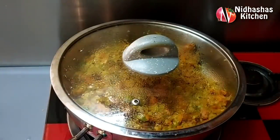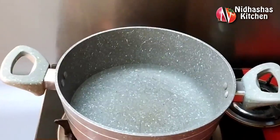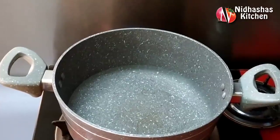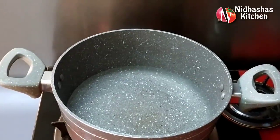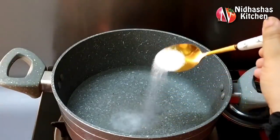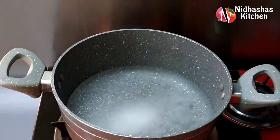I will set the flame to low. I will add 2 cups of water in the pan. If you are using a small cup, add a small cup of water.